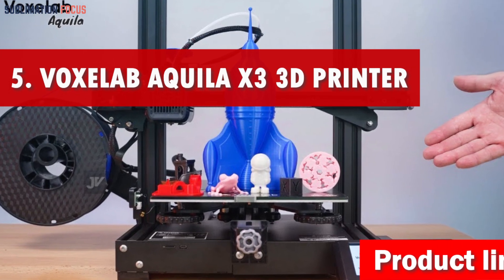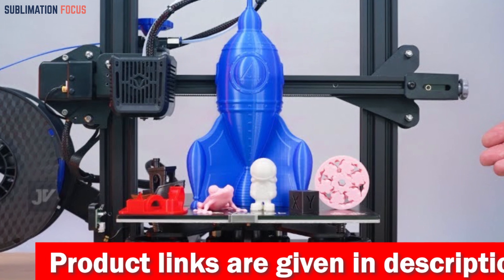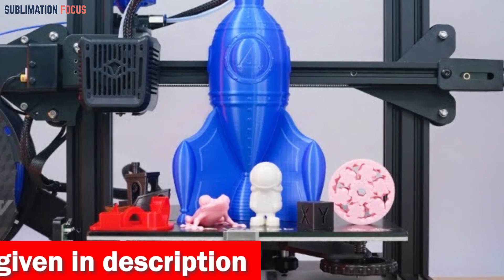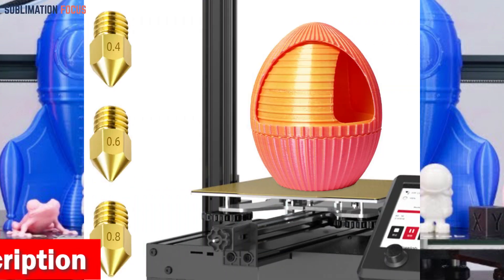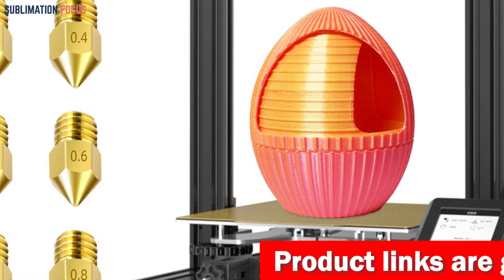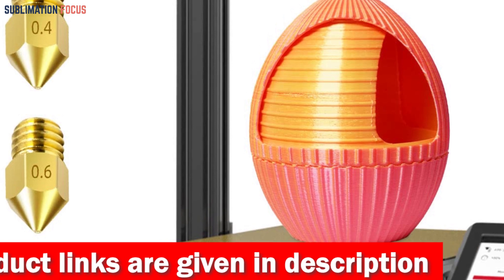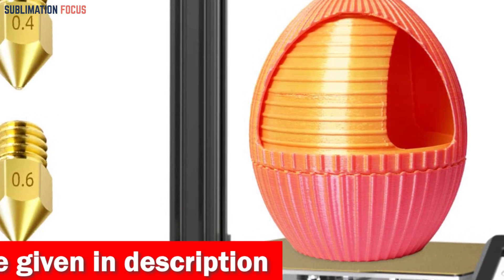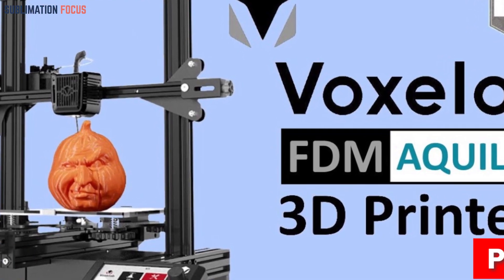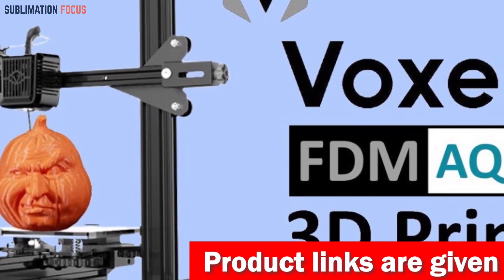Number five is the Voxelab Aquila X3 3D printer — the perfect companion for all your aerial adventures. This magnificent machine levels itself effortlessly with just a touch of a button. The Aquila X3's 25-point auto leveling feature is a game changer, saving you valuable time better spent soaring through the skies. This double-sided marvel ensures your models detach effortlessly, while its durability guarantees lasting performance, sparing you from costly maintenance. Filament runout detection and resume printing features ensure you never waste a single strand and eliminate the fear of power outages ruining your masterpiece.